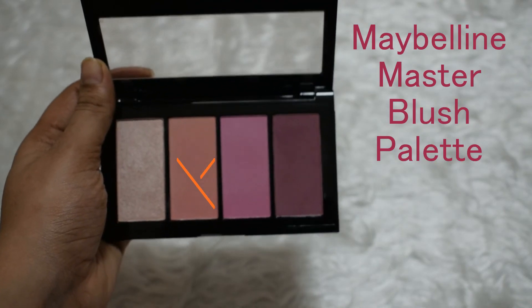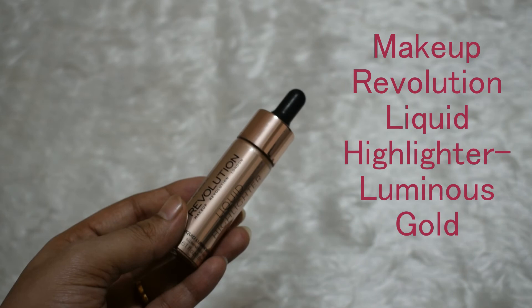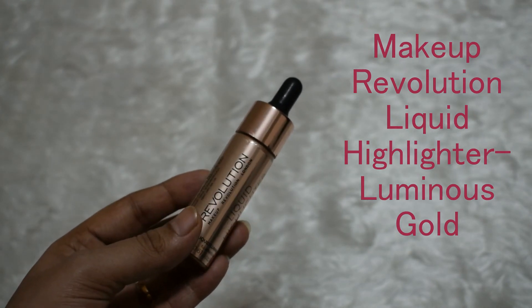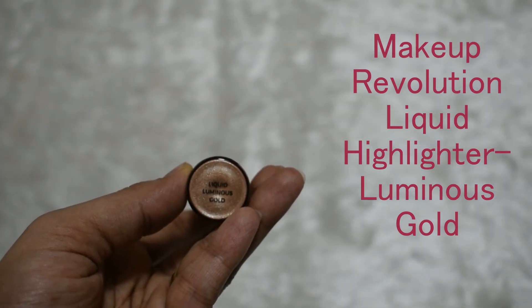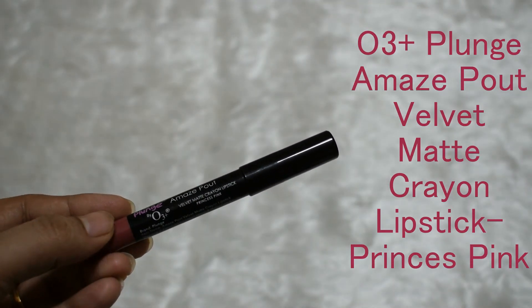Taking a shade from the Master Blush palette, I will be applying it on my cheekbones. I will be very light with the blush today. For highlighter, I am using the liquid highlighter from Makeup Revolution in the shade Luminous Gold, applying it to the highest point of my cheekbones and blending with my fingers. Finally, to finish off my makeup, I am using this O3 Plus matte crayon lipstick in the shade Princess Pink.